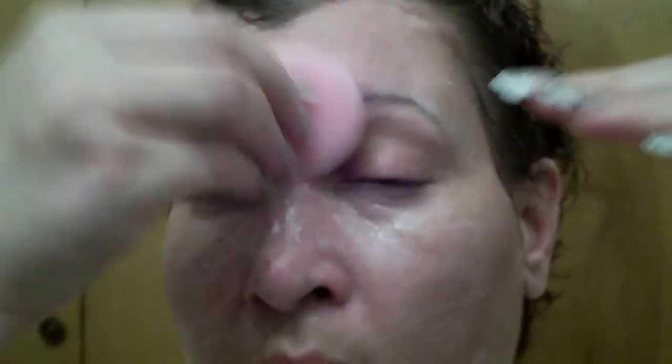I'll continue doing this and then come back to show you taking it off. I put a little water on the scrubby to show you how it suds up a bit. Start below your eyes first and then go up — that way nothing runs down into your eyes. If you feel you need more lather, just add a little water and continue scrubbing.